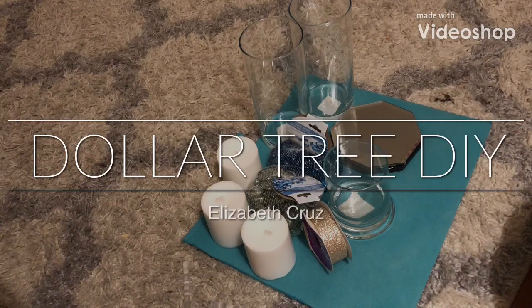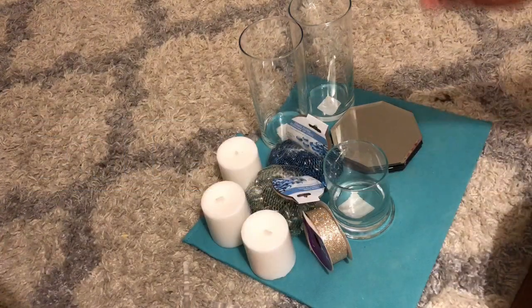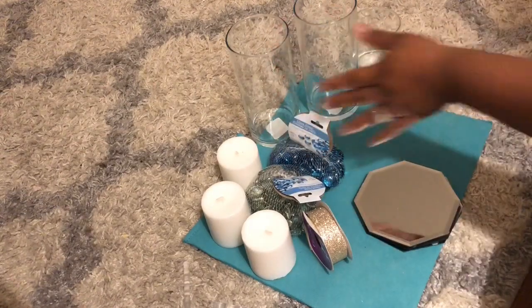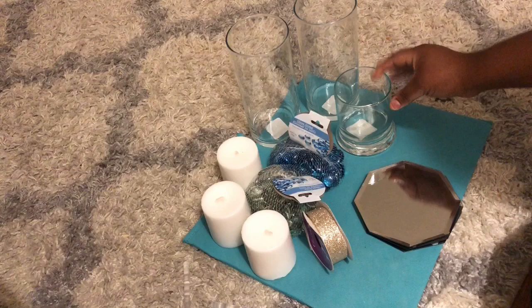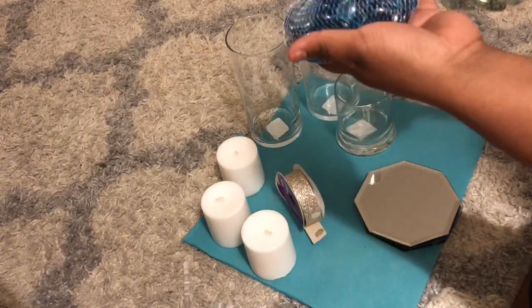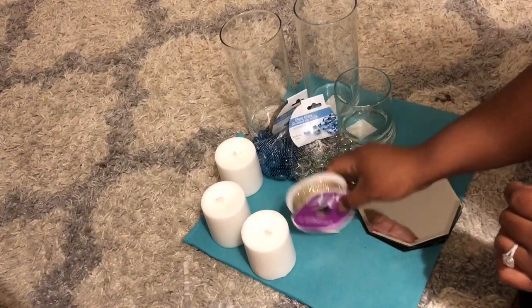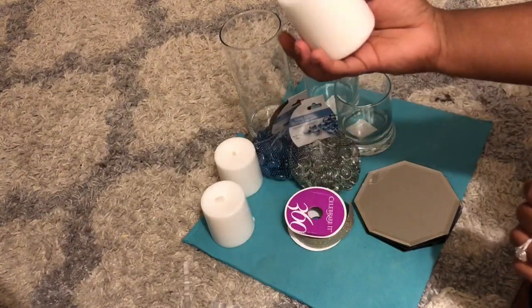Hey guys, it's me again! Today I'm gonna be doing another Dollar Tree DIY. Everything you see on here I got from Dollar Tree. I have two of these and then a small one, I have these glass jams — some blue ones and some clear ones — I also got this glitter ribbon, and I got three small candles.